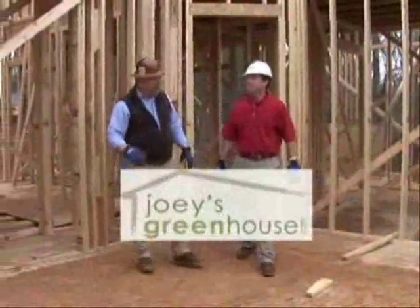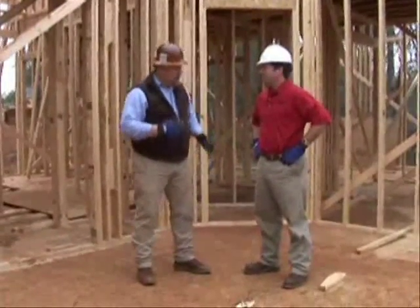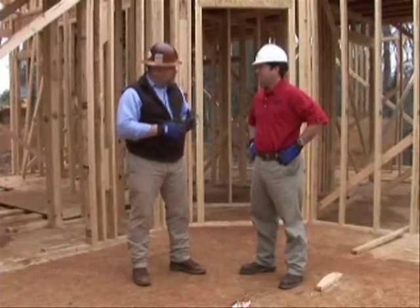David, I've got a question for you. I've got a couple beams in this house that I'm going to probably have to run some plumbing and some electrical through. Typically, we can't do that. I want to know about your new product here.